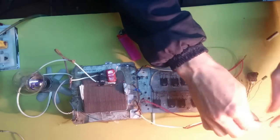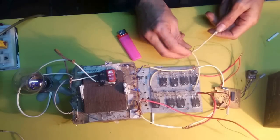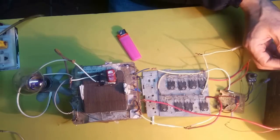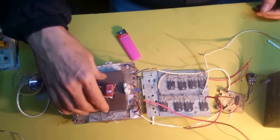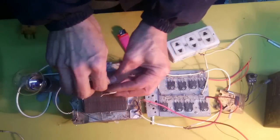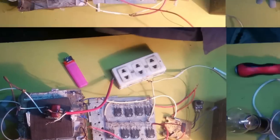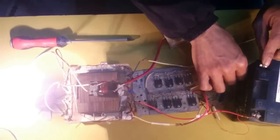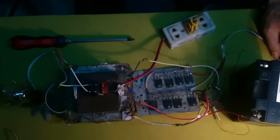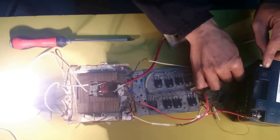At the output terminal of the transformer — after it steps up to 220V — you can add an inductor choke coil to filter out high-frequency components so the power supply runs more stably. At the center tap of the transformer, connect to 12V. This transformer is 15cm and wound 33 turns per side — two sides total 66 turns — with the center tap at 33 turns. I repaired the transformer and it was short, so I wound it down to only 30 turns, but it still runs fine with no issues.